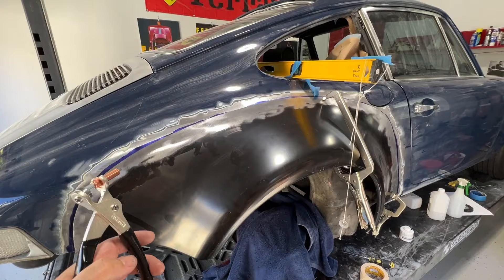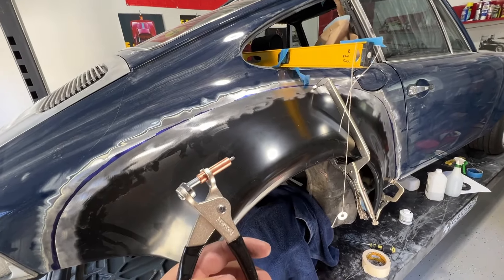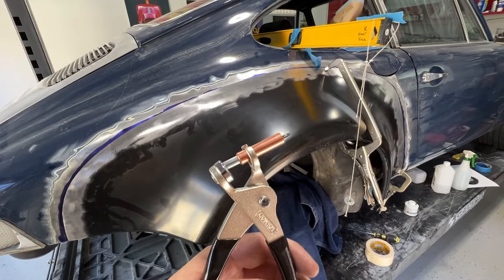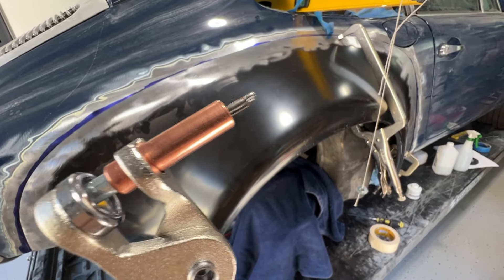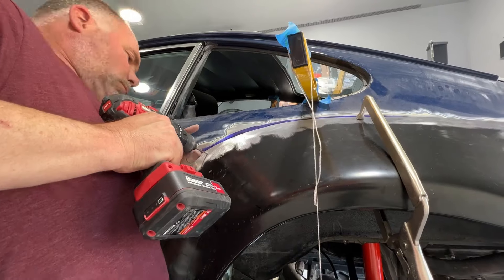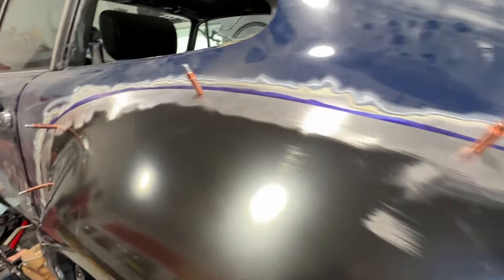We're going to drill a couple of holes to stitch it in with the eighth-inch holes. This is called a Clico — it goes in the hole, you squeeze it and it expands and pinches the two metals together. We have got our Clicos in.